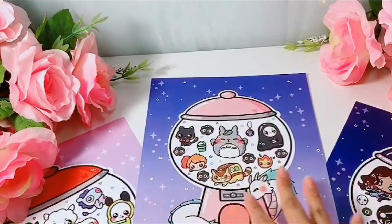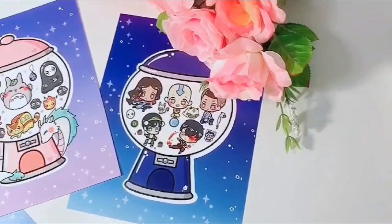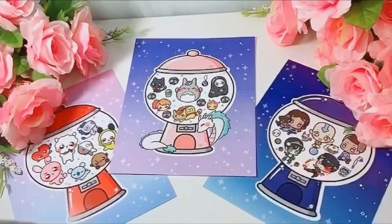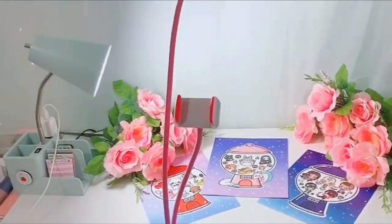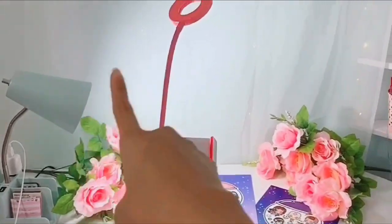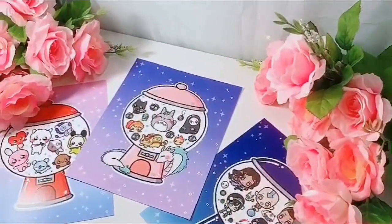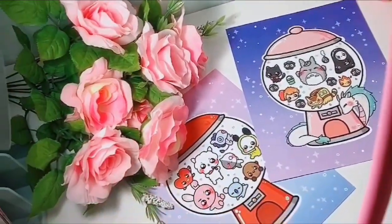If you guys want to check it out on my shop, see how much I sell them for — for the first day I actually sold them for 50% off, and now they are at regular price. Behind the scenes, I basically use a phone light and a desk lamp to provide direct lighting. I don't use a photo box or anything, it's very simple. I just take pictures on my phone — that's also how I record my videos.